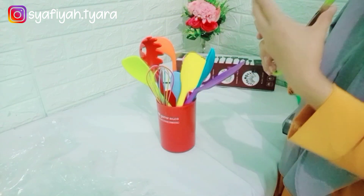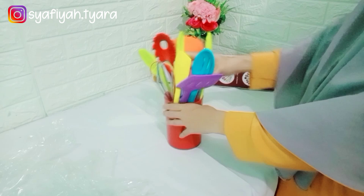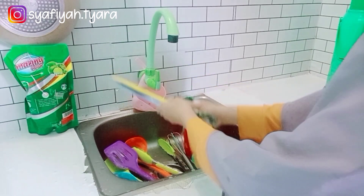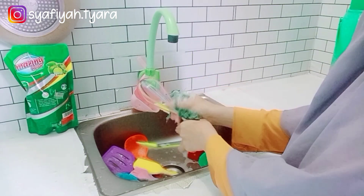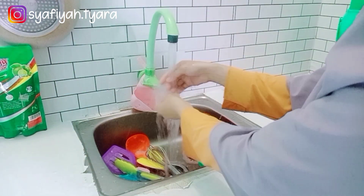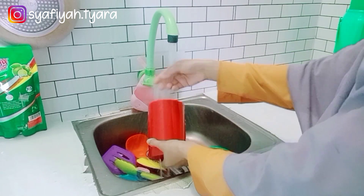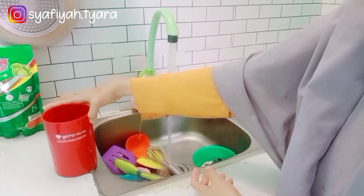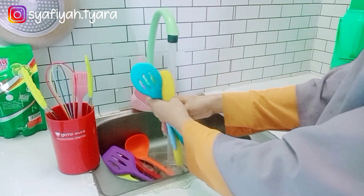Alat masak ini cocok untuk jenis makanan ataupun masakan, untuk tumisan, untuk adonan kue, dan banyak lagi, mudah dibersihkan. Tidak seperti kebanyakan peralatan silikon lainnya yang tipis dan mudah meleleh, alat masak ini mempunyai inti nilon yang berkualitas. Mudah dibersihkan dengan air hangat ataupun sabun cuci piring, aman dalam penggunaan sehari-hari, tidak beracun, tidak lengket, dan awet untuk pemakaian jangka lama. Karena barangnya baru sampai, aku mau cuci bersih dulu pakai spons halus ya. Wadah tempat penyimpanannya juga ada lubang untuk meniriskan air.